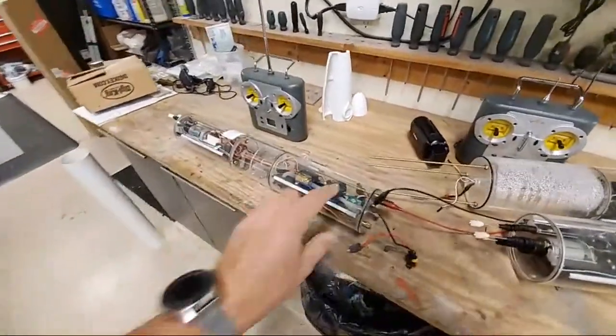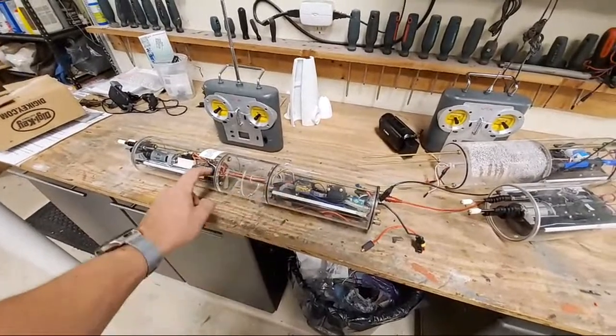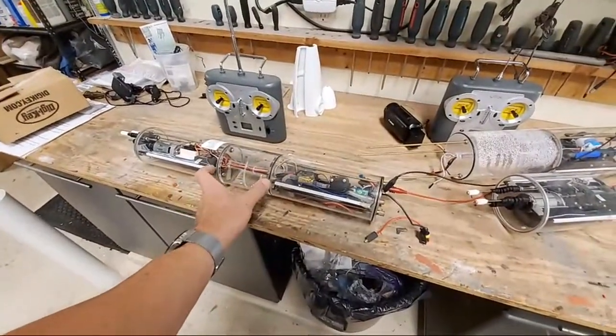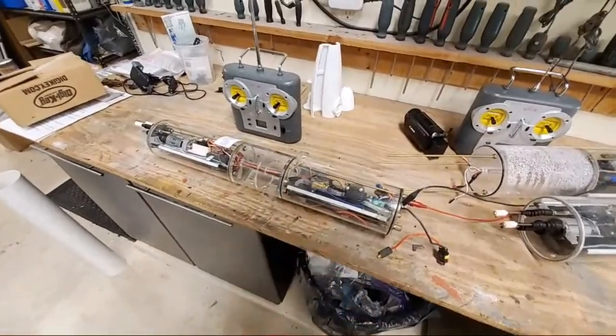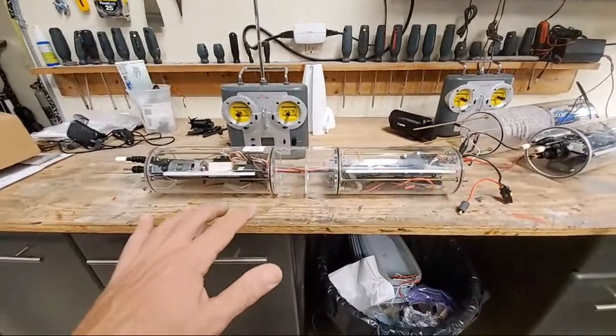Specifically, this one is fully assembled and goes in a Thor Seawolf submarine. Because of that, you do not need a lot of ballast tank, so this has like a little five-inch ballast tank in it. Now let's talk about some of the quirks and features of the OTW dive module.